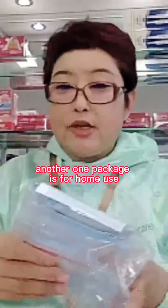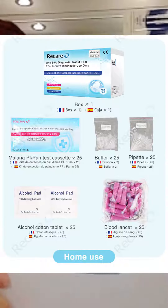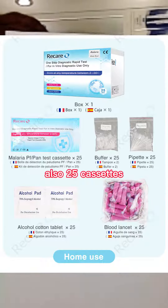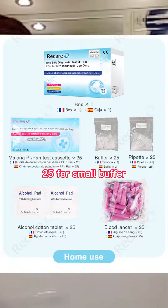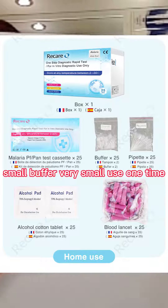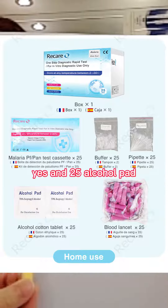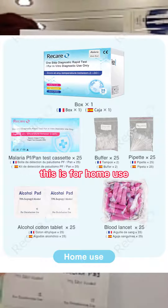Another package is for home use. Also 25 cassettes, 25 droppers, 25 small buffers — very small, used one time — 25 lancettes, and 25 ecopore pads. This is for home use.